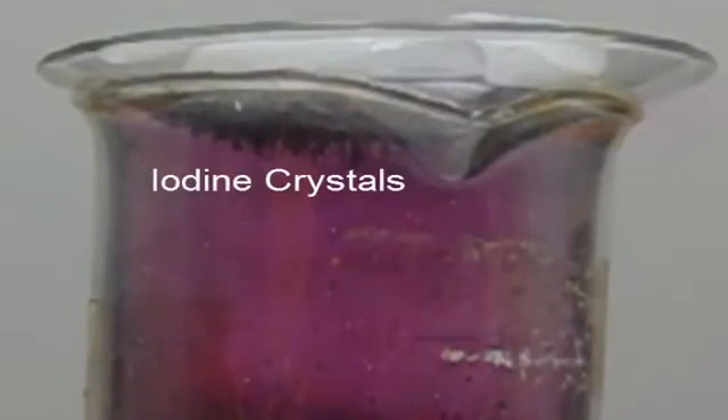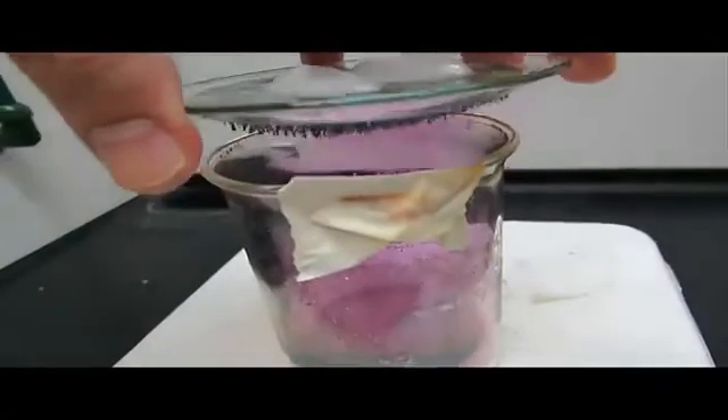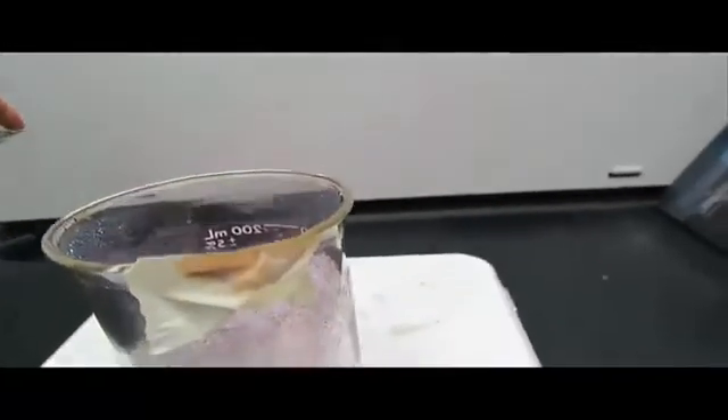If we were to take that watch glass off and look at the crystals, they'd look something like this. Here I'm actually taking the watch glass off — you can see the iodine gas escaping — and then you can see those iodine crystals there.